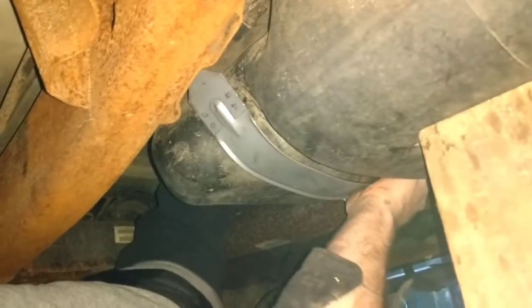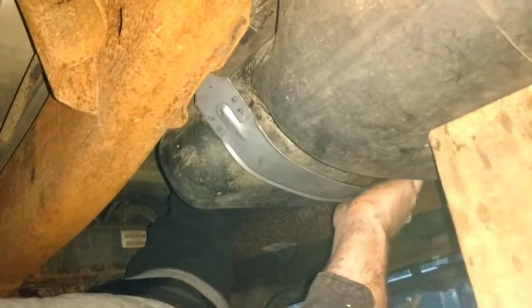You still see the nut? Yeah, still see the nut. You might be able to get it from the other side to shine up here. I can't find the hole — there it is.